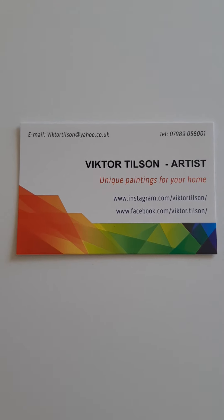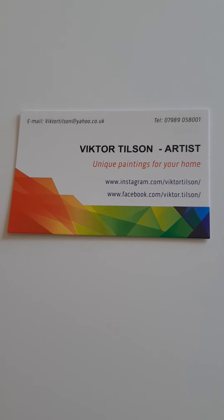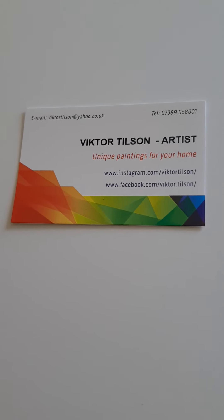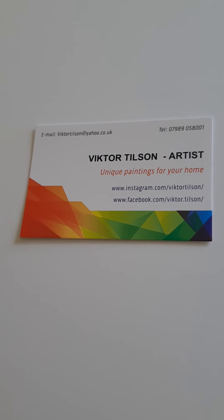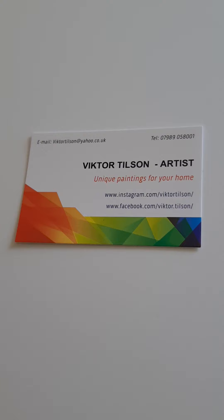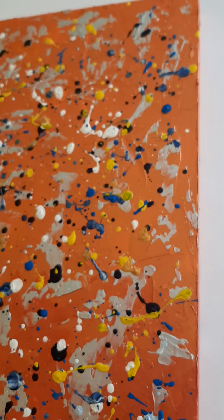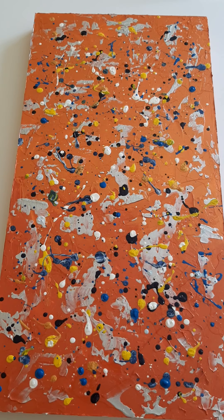So if you like anything you see, or you think you wouldn't mind something along those lines for yourself, by all means get in touch. I do quite a lot of commission work. Most of the stuff I sell online is smaller pieces like these, but I do much larger pieces — they're usually bespoke and on a commission basis. When I do commission work, you can basically have any size you want because everything's made to measure.